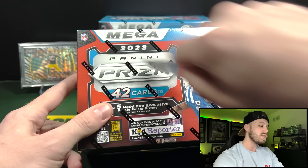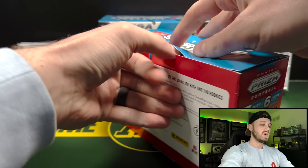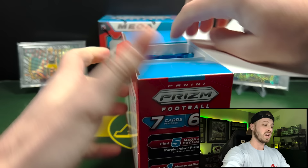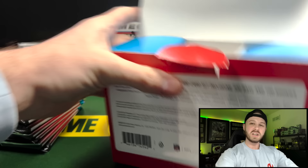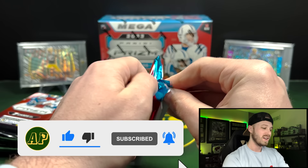These are rebranded from the Fanatics exclusive to the Hobby Mega Boxes. Nothing is guaranteed outside of a normal Mega Box — it's just different parallels. And since they're being charged a little bit higher in price, I can only assume the secondary market will respond in kind as well. If you guys enjoy these retail slash hobby reviews, be sure to let me know down in the comments. Remember, like and subscribe — it really helps me out and keeps the channel going.